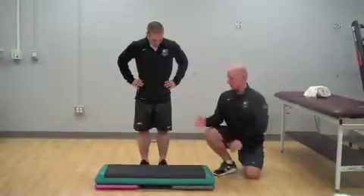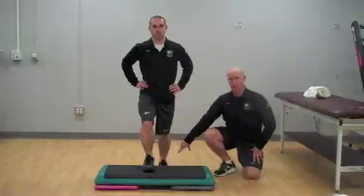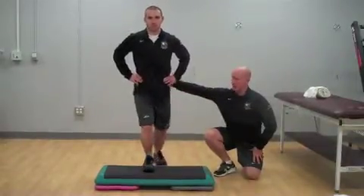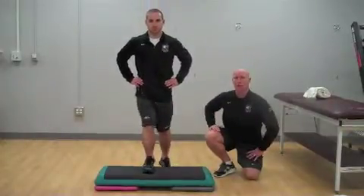For the step up, we're going to have the patient stand behind the step and place one foot up on the step. The trail leg is going to maintain a dorsiflexed position so they don't toe off. Then they're going to lift through the opposite hip and glute, squeeze through the glute, and then return back down eccentrically for the tempo assigned.